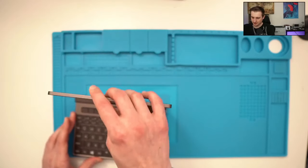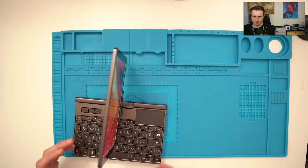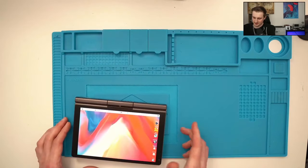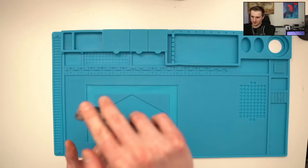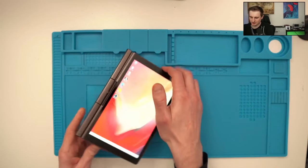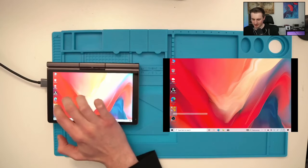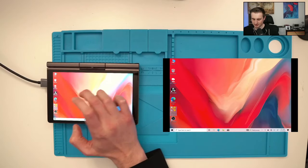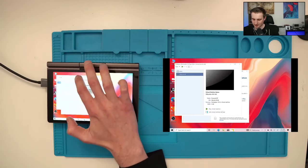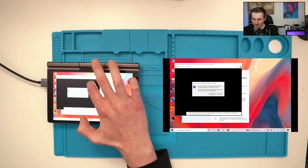Once logged in, you can also rotate the screen — for example to show other people what you want, or use it as a tablet. You can rotate it fully and the display adjusts accordingly. You can even launch a VM and manipulate everything with your fingers as a tablet.